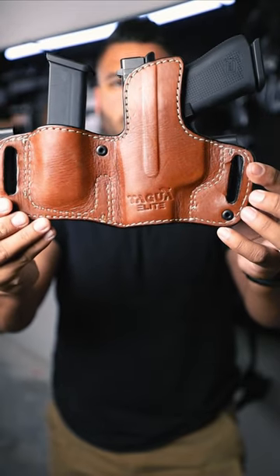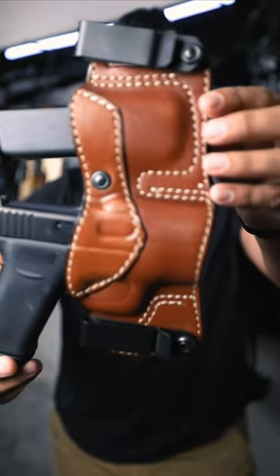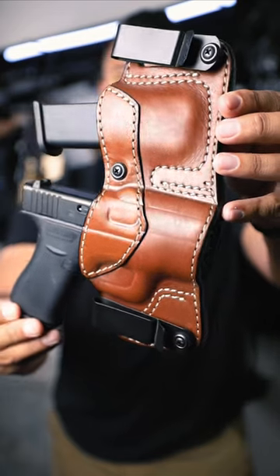I'm using the Tagwa Elite Series leather holster. For those of you who want that sleek leather look, but also want security and concealment, this would be the holster for you.